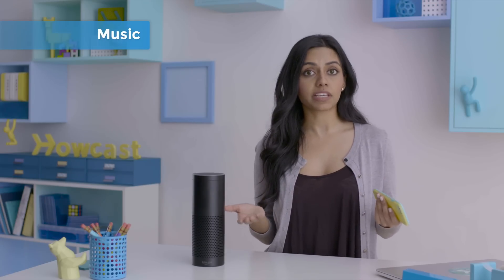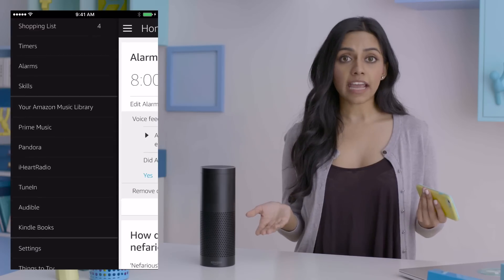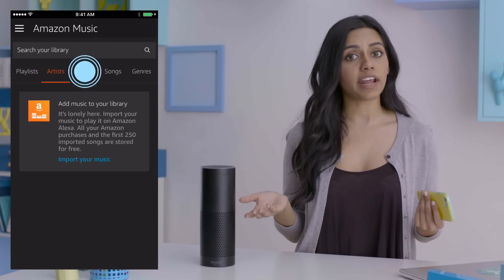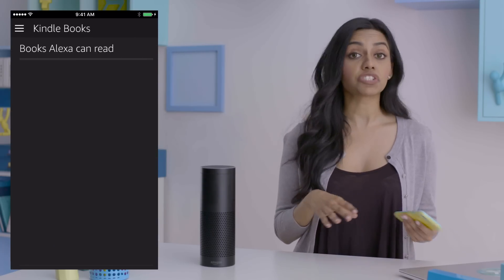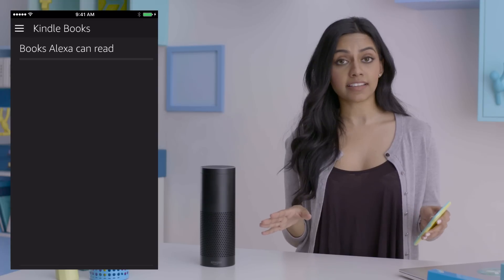Music! Being that Echo is also a powerful Wi-Fi and Bluetooth speaker, it comes with many options for playing music and audiobooks. Included are seven content streaming services: Pandora, iHeartRadio, TuneIn, Audible, Kindle, Prime Music, and your Amazon Music Library. With an Amazon account, you can upload up to 250 songs for free to your Amazon Music Library. If you want to add more, you can pay an annual subscription fee. Your Amazon account also links Alexa to your Kindle library — she can read you any of your books aloud in that awesome Alexa voice.